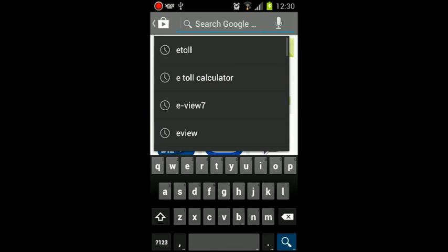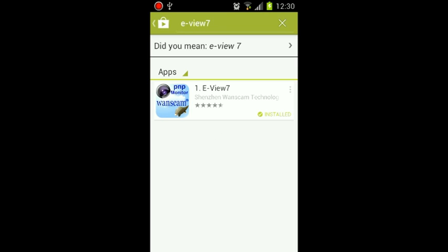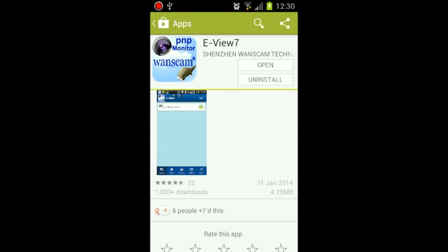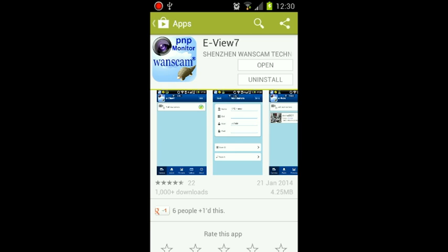Type in search "e-view 7" and press the search icon at the bottom right and install it. I have it already installed, but you will click on install and accept any prompts it asks. You can then click on open or find it in your applications and run it.